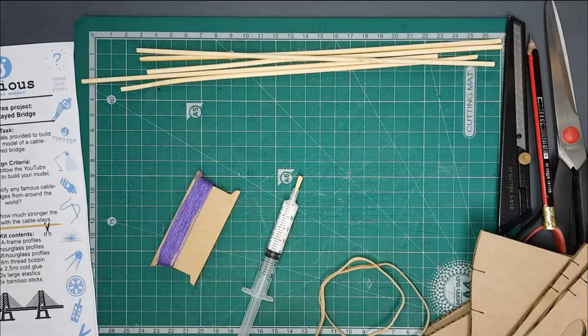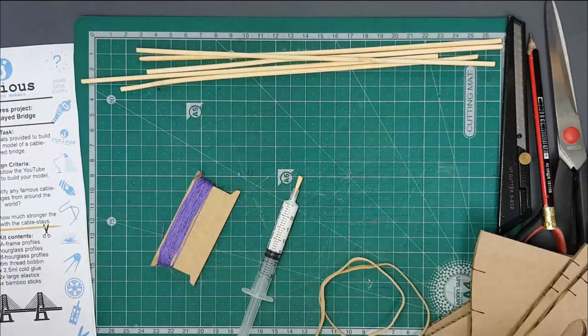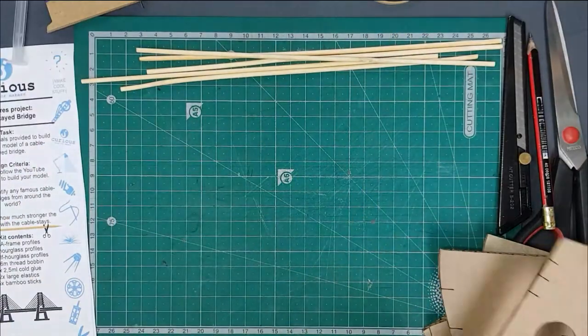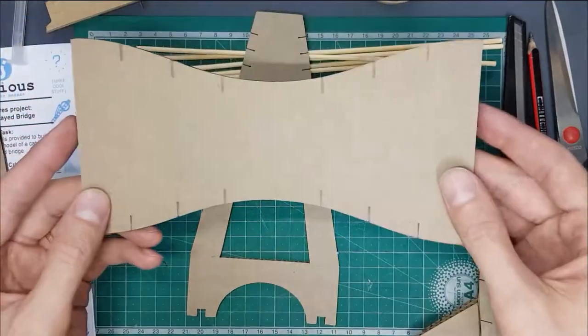Cool, so let's get started into building our bridge. Quick note: you might find it useful to have a ruler with you as well. To start with, we're going to have a look at using one of our frames and at least our tower and a deck.